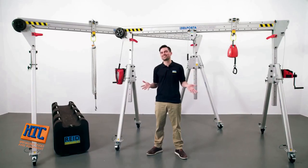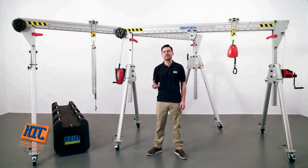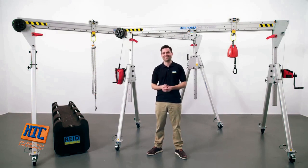So in conclusion, the Portagantry Rapide is an essential piece of workplace equipment for lifting and lowering equipment or personnel. It offers high levels of stability and safety, reduces a range of manual handling issues and provides unparalleled versatility amongst lightweight portable lifting and safety appliances. A great return on investment is guaranteed. Thank you for taking the time to watch today. Should you need further information or want to buy one of our products, contact us.